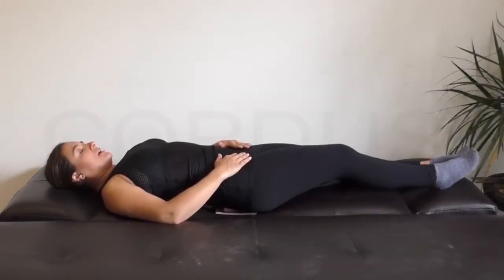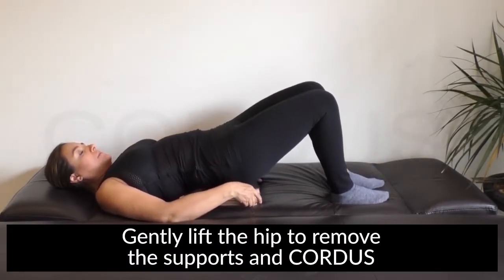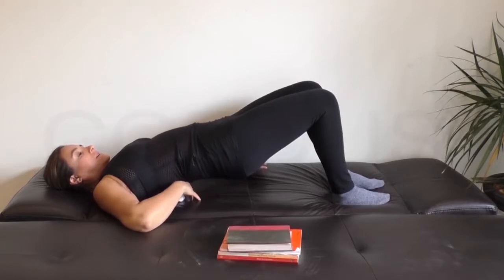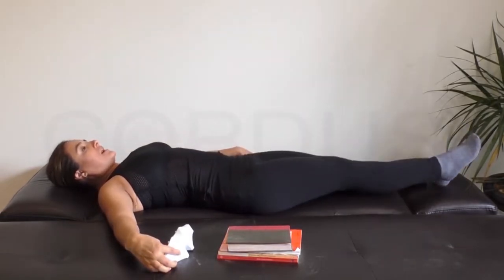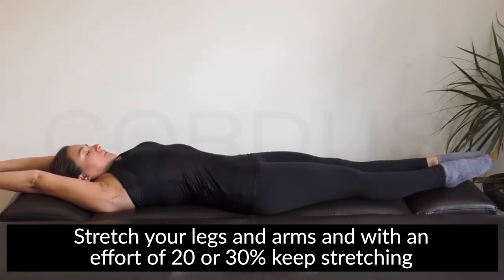Ready, we have finished the time. Remember to lift your hips softly and take away the books. Then take away the device and we stretch. This is in order to reactivate your back muscles and nerves. Stretch. Stretch your arms.